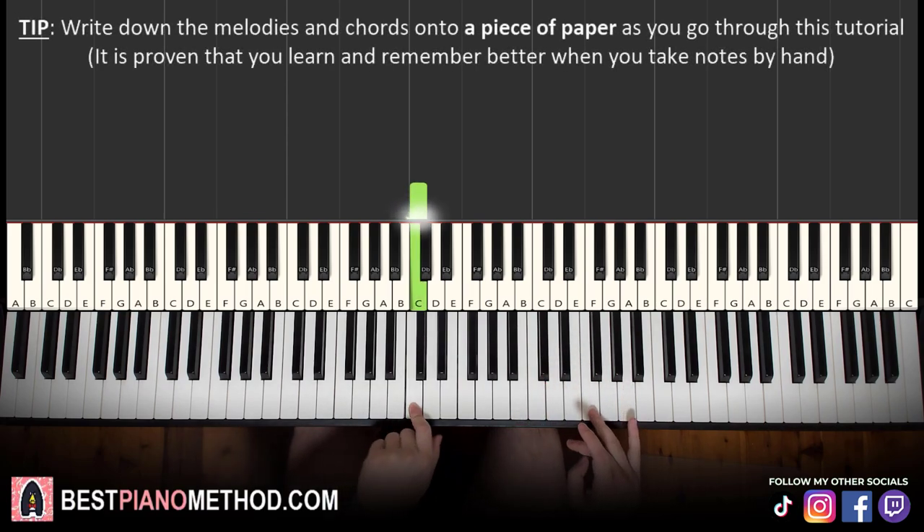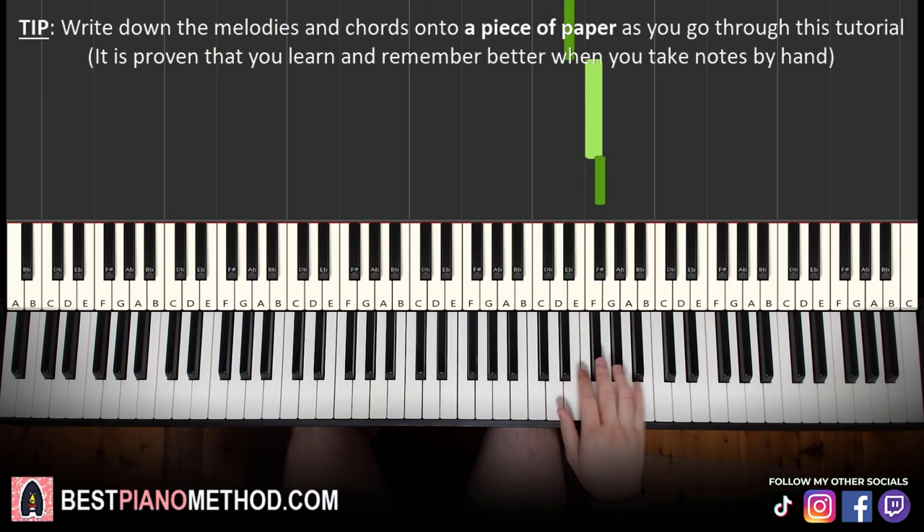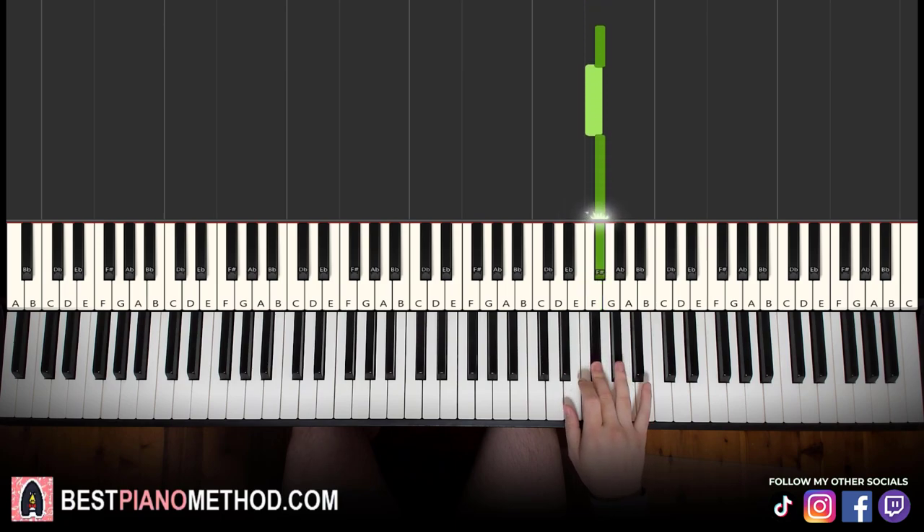The right hand starts on the F up here — from middle C, open octave C, up to the F is where we start. So it goes F, E-flat, F, G-flat, G-flat, F, G-flat. That's it for the first part. Let's go over it again: F, E-flat, F, G-flat, G-flat, F, G-flat.